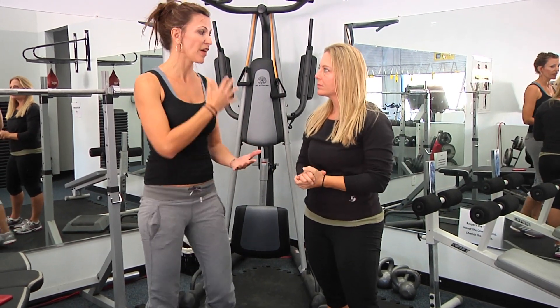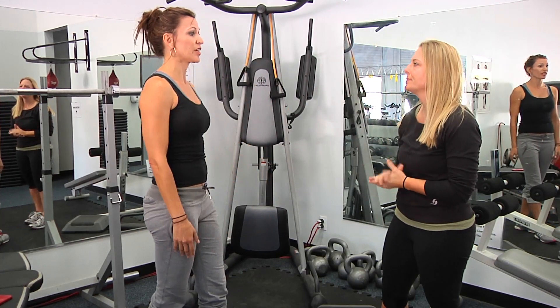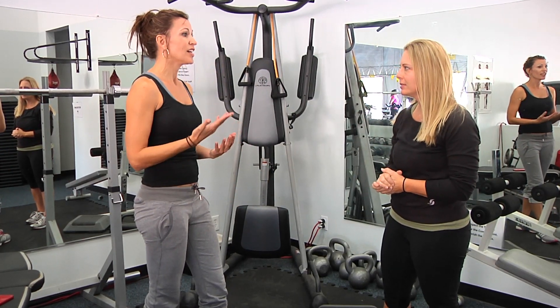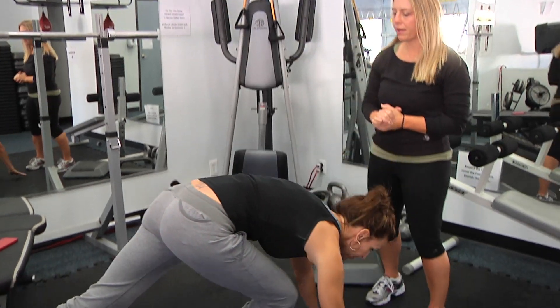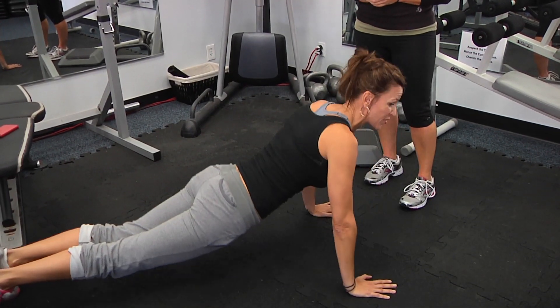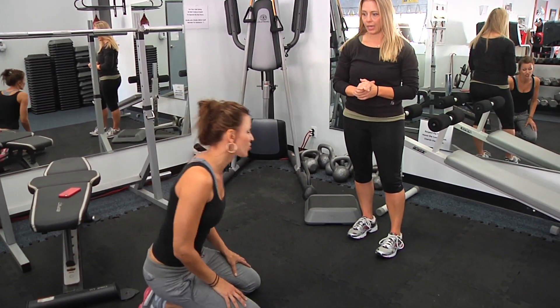If you have bad shoulders, you're not going to want to go into that quick downward motion. Actually, where injuries come is on that up motion — when you're in this position and you're trying to come up as fast as you can. You can see why that would be really tough and hard on the shoulders.